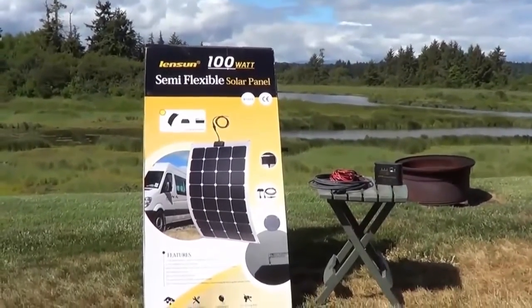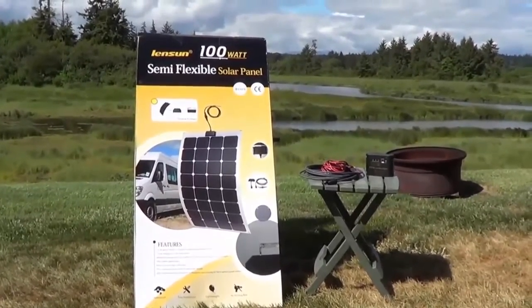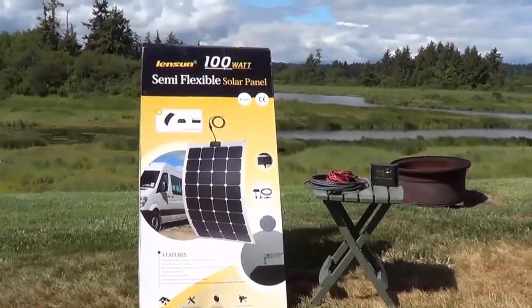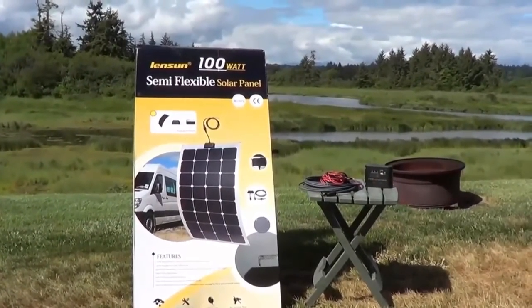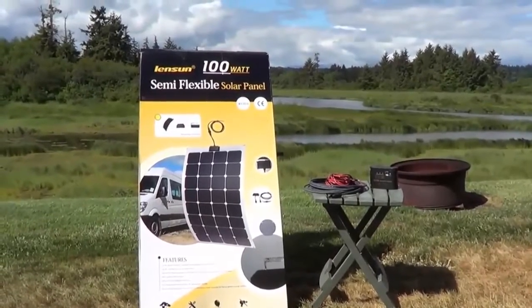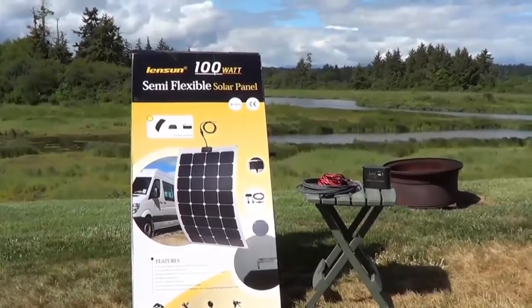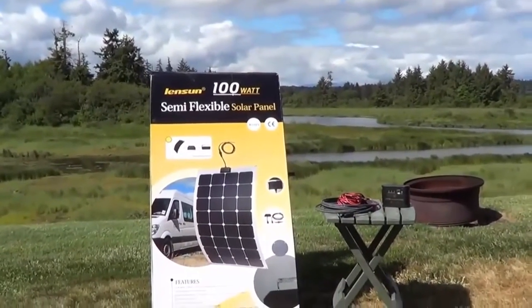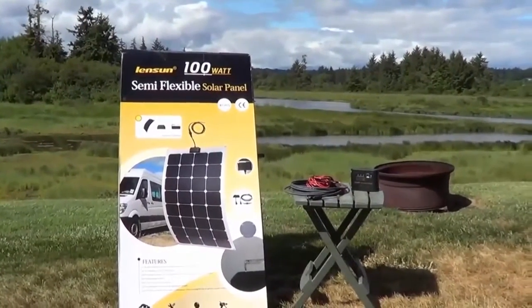What I'm really interested in doing with this panel is making myself a little portable ground panel. It's so light — comes in at around five pounds — and being flexible, it'd be interesting. Maybe I'll make a frame for it, and that'll be in a future video. This one I'll just do a review and show you what kind of power it'll put out.